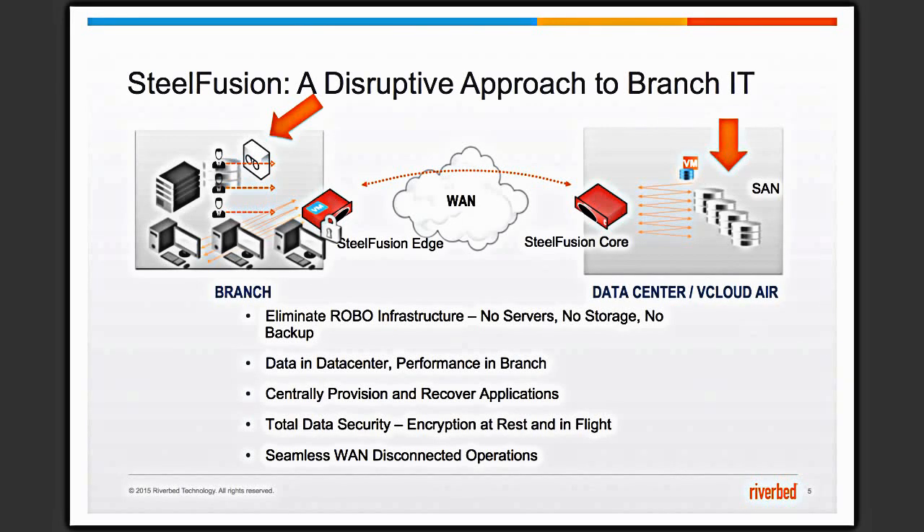Welcome to my video. Today I'll be talking about vMotion and Riverbed SteelFusion. Why would you want to do vMotion? There could be a number of reasons — it could be load balancing between two hosts, or migrating from one host to another. What I'll be demonstrating will be vMotion across two ESX hypervisors on SteelFusion edge devices.